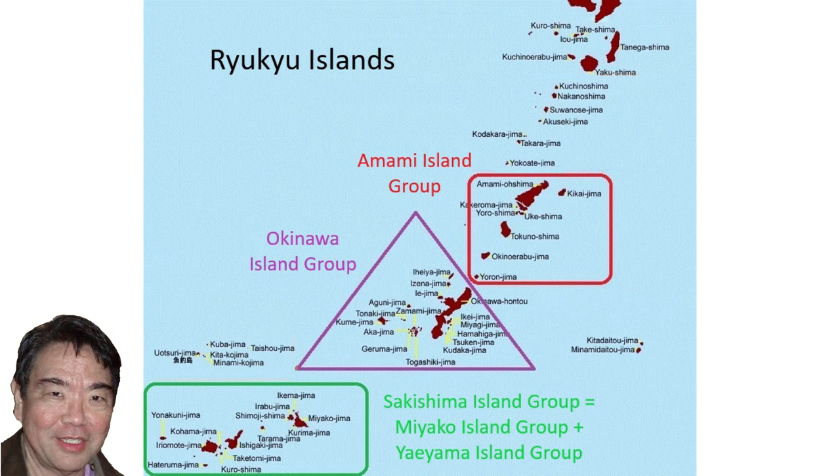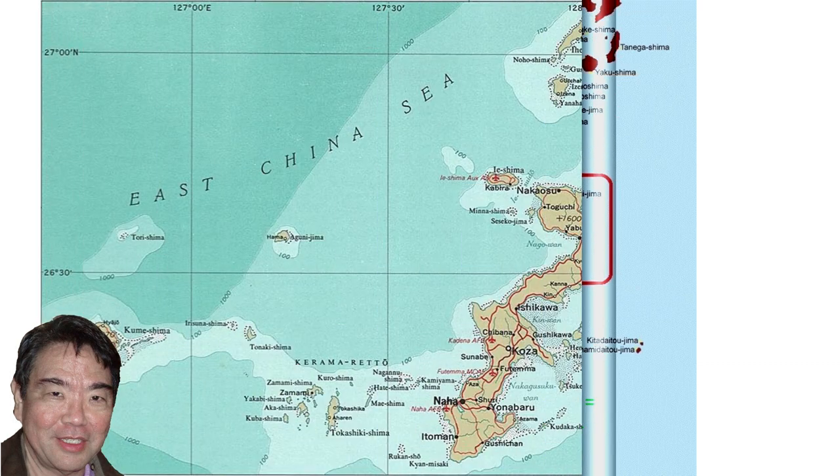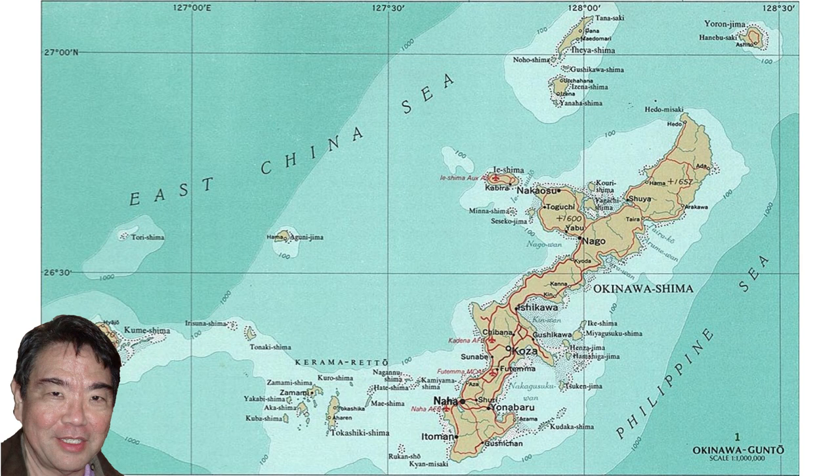Last week we discussed the Amami, Miyako, and Yaeyama island groups. Today we will discuss the Okinawan island group and the island of Okinawa.